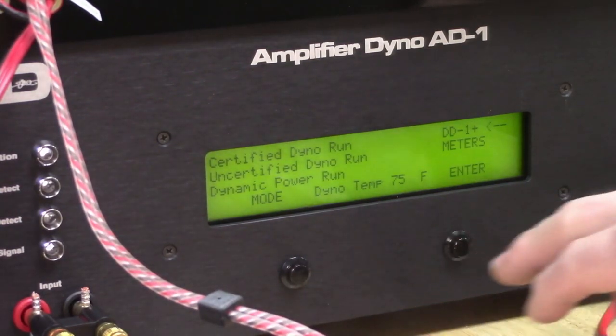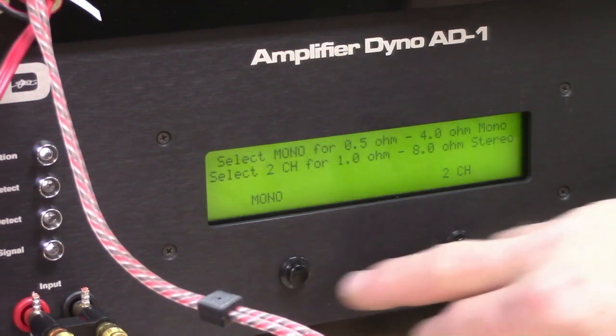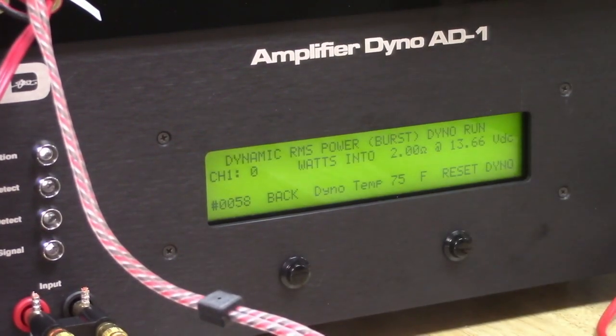Dynamic power is made to replicate listening to music as opposed to just a resistive load. Start dyno, press play. Here we go. Now this is just going to start pulsing the power. 548 watts at 13.6 volts.